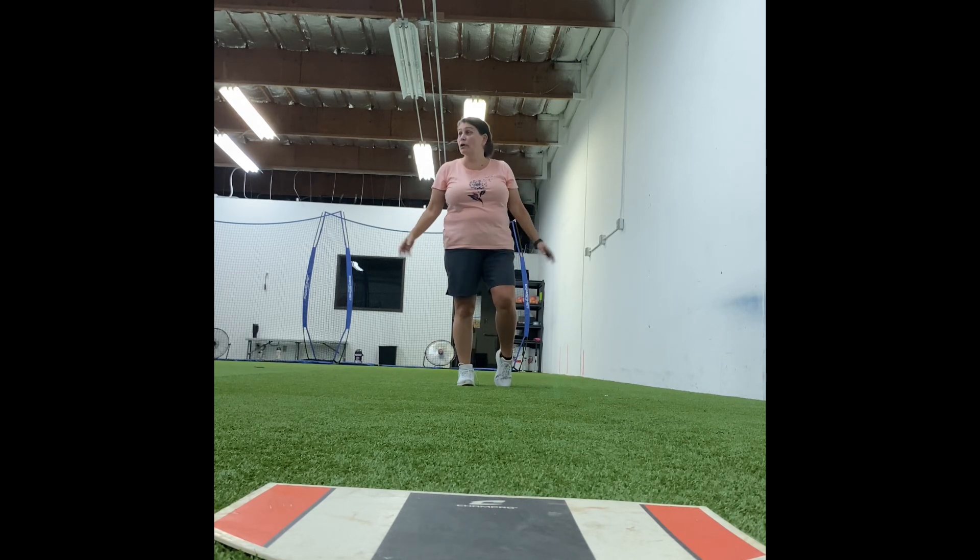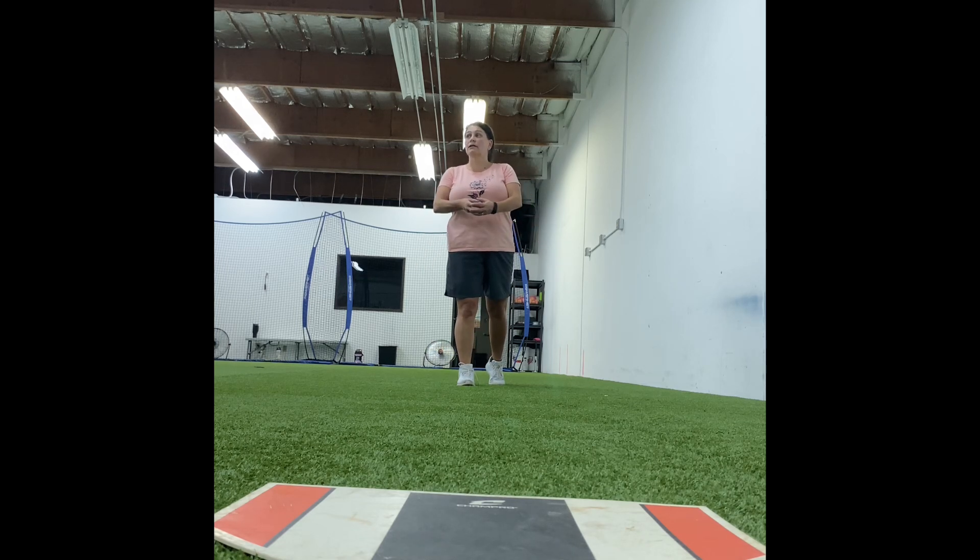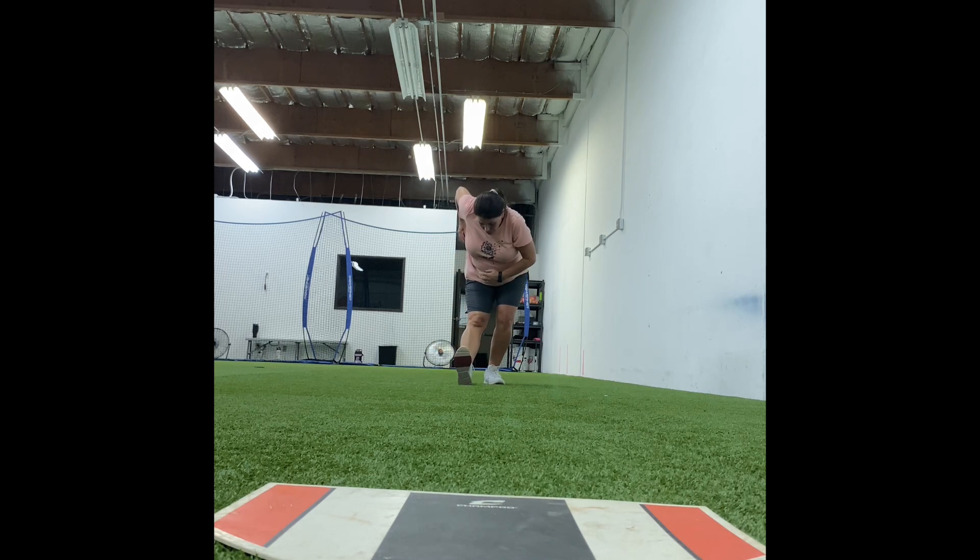Remember when we're up here — until our foot's back, we cannot be presented. Foot back, then we present. Where's my weight? Good. Then I come together. Where's my weight? Good. Then I hug it out. And where does my weight go? Did my glove elbow drive back? No. What elbow drove back? The ball elbow.